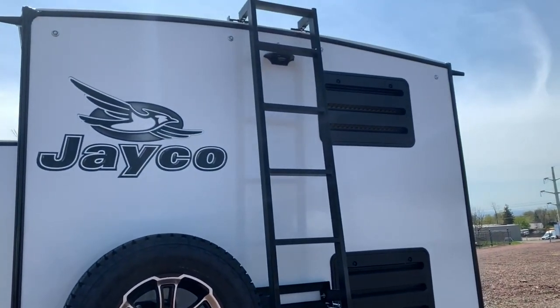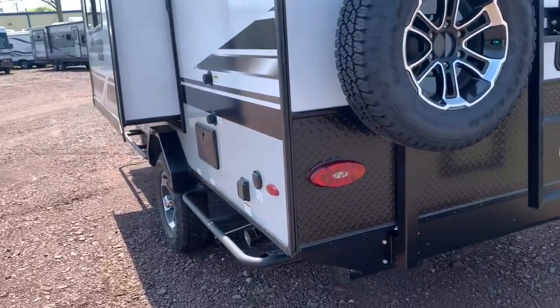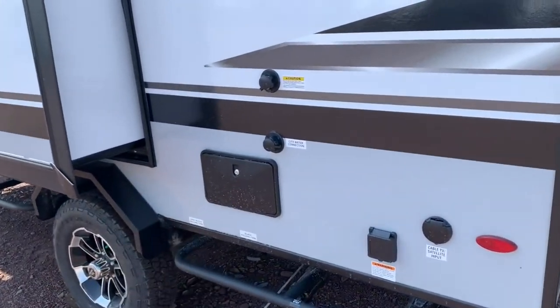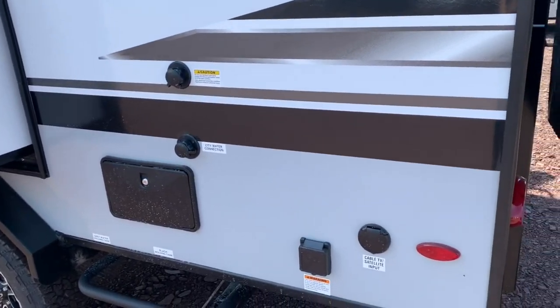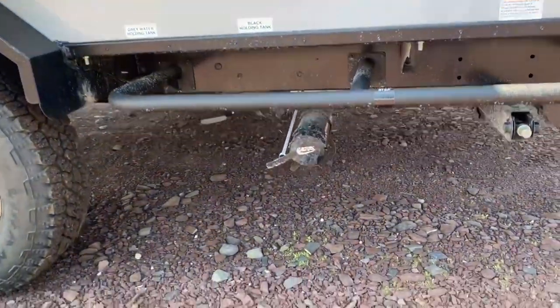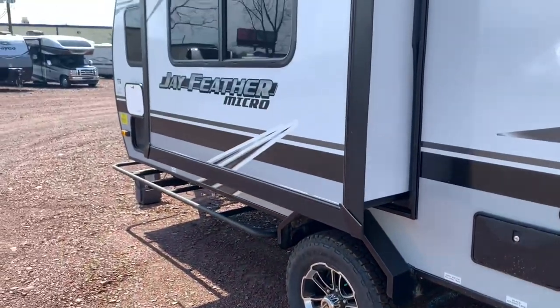It is of course prepped for a backup camera if you want to get one installed up top. Coming around the other side, you'll find an outdoor shower, your city water connection, and a black tank flush — which is nice to keep your black tank cleaned out. Then you've got your 30-amp hookup and your cable hookup as well, and your dump will be right down below.